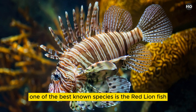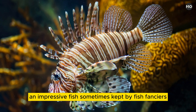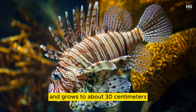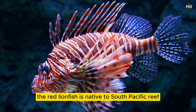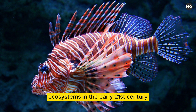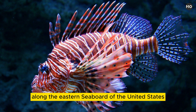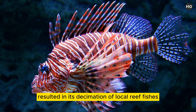One of the best known species is the red lionfish, Pterois volitans, an impressive fish sometimes kept by fish fanciers. It is striped with red, brown, and white and grows to about 30 centimeters (12 inches) long. The red lionfish is native to South Pacific reef ecosystems. In the early 21st century, the species became established in reef ecosystems along the eastern seaboard of the United States, in the Gulf of Mexico, and in the Caribbean Sea. Its rapid rate of reproduction, combined with the absence of natural enemies in those regions, resulted in its decimation of local reef fishes and its designation as an invasive species.